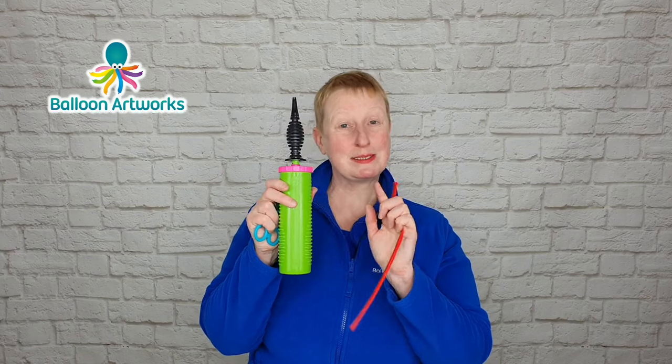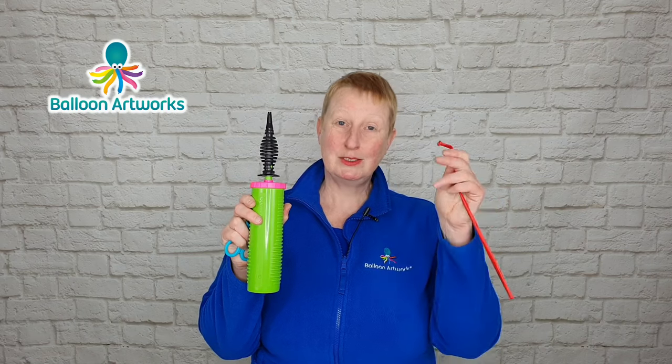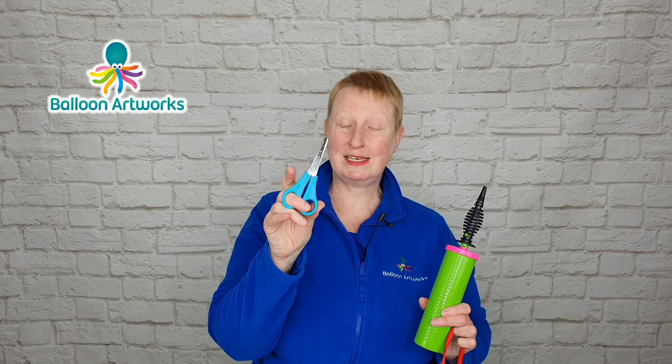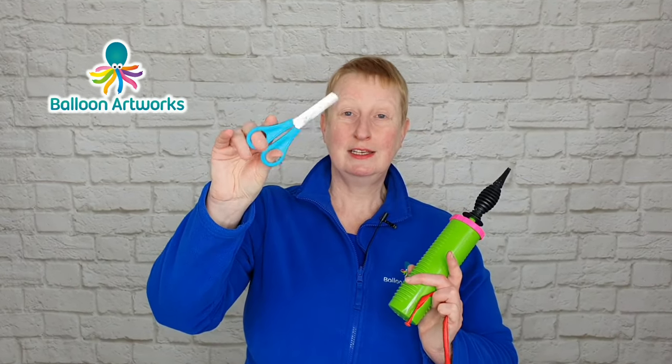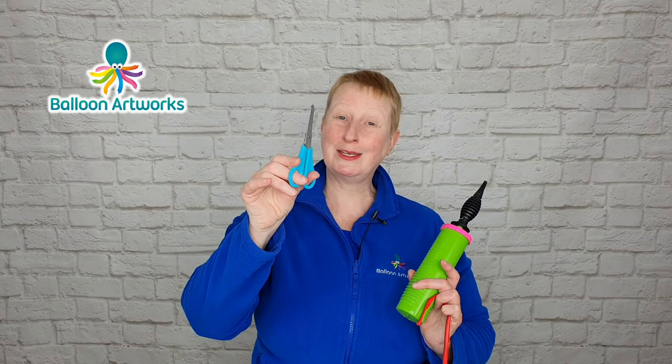If yours is quite a bit smaller than this, then you're probably going to have to work quite a bit harder to inflate your 260 twisting balloons. Possibly not in your kit, but I like to have a pair of scissors handy just in case — I like these safety scissors with the round ends. These are the ones I use every day. If you've got an instruction book with your kit, that's great, but it's probably a good idea to put that to one side, as it may make more sense to you once you've gone through this video.